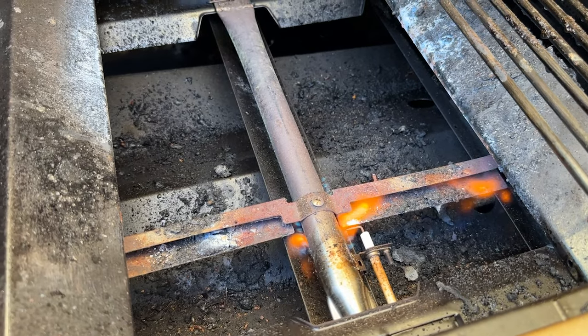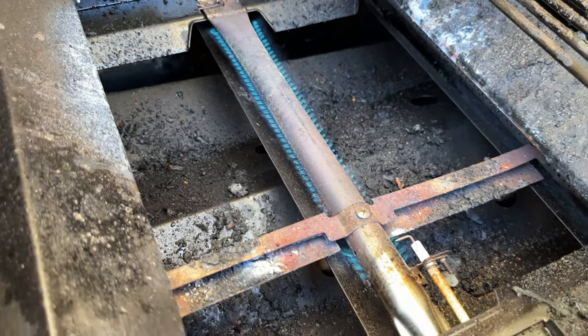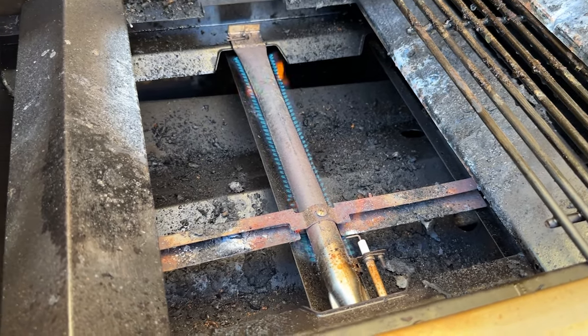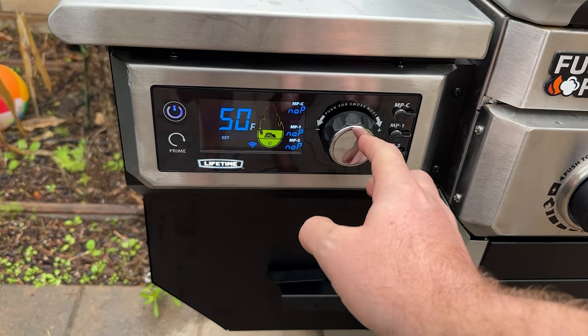Using this as a propane grill is pretty straightforward — just turn on the burners. However, I noticed the flame underneath wasn't very large, even on high. The heat ran a little low; it took longer to warm up than my other propane grill. Even grilling just a couple pieces of chicken with two burners, it didn't get super hot. Once I turned on that third burner, it got hot enough to put good grill marks on the chicken.